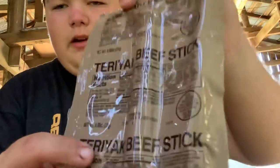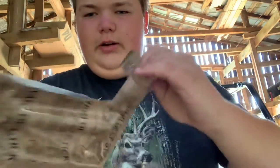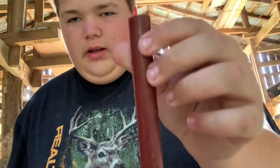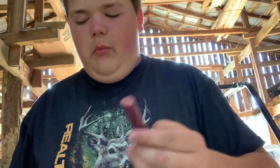And I'll try some of the other things right now. Okay guys, so we got the teriyaki beef stick here. We're gonna open this up — here's what it looks like. We're gonna open the actual beef stick itself and try it. Mmm. It's a teriyaki beef stick. There's not anything wrong with it. It's a beef stick, guys.